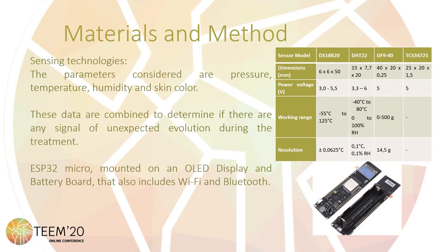During the course of treatment, normal inflammatory signs may appear, like variation of temperature, change in skin color, swelling, or edema. For this reason, the parameters considered for this study are pressure, temperature, humidity, and skin color, and in total four different sensors are used. These data are combined to determine if there are any signs of unexpected evolution during the treatment. A microcontroller mounted on an OLED display with a battery port that also includes WiFi and Bluetooth makes it possible to consult this data remotely.